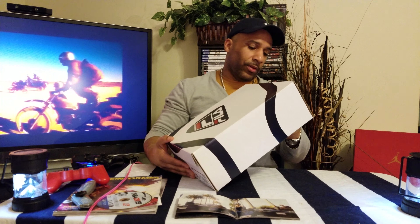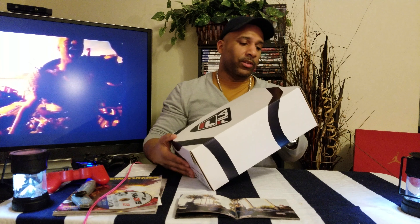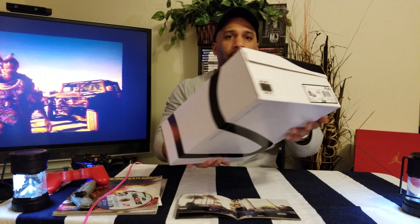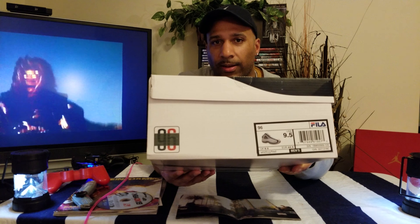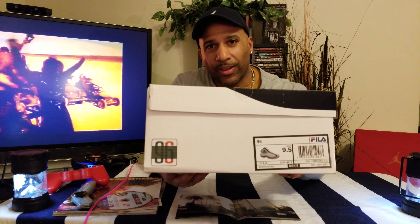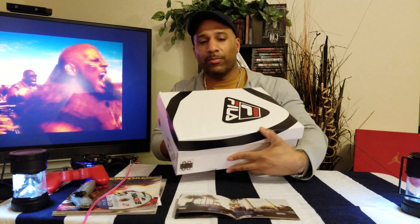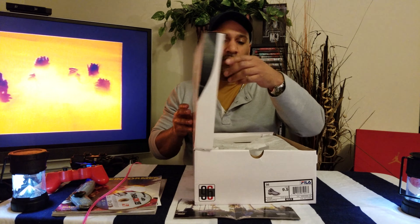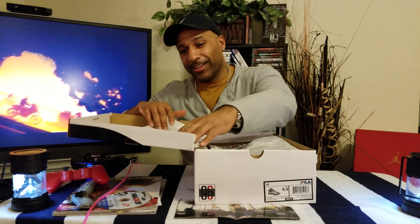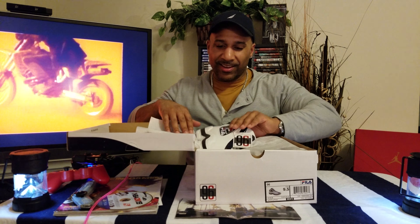If the price is right I might. This is the Fila 96, size nine and a half, 2019 style. Check out the box with that white, blue, and red. I'm going to call these — as you can see in the title — the Tupac Filas, and we'll get to that in a second. Let's check them out.